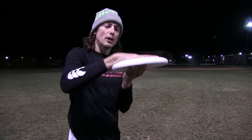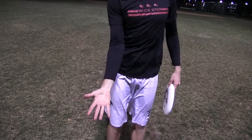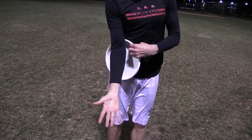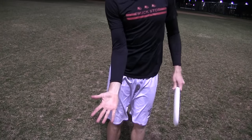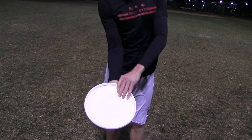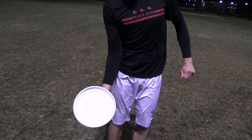Now without anything else the disc will fall, so that will lead us right into the set up. Placing your hand down by your side with your palm facing out, rotate your wrist in the direction of your thumb. Now place the disc on your hand and in one motion sweep your arm up while rotating your wrist.